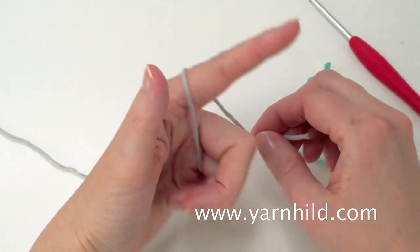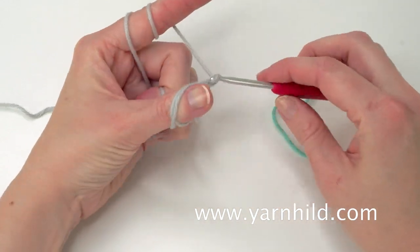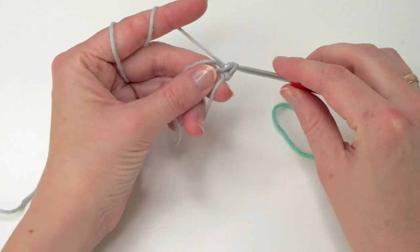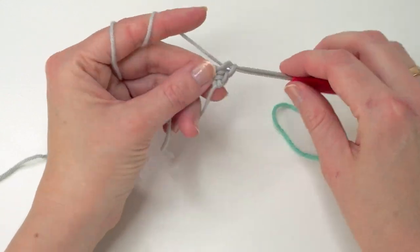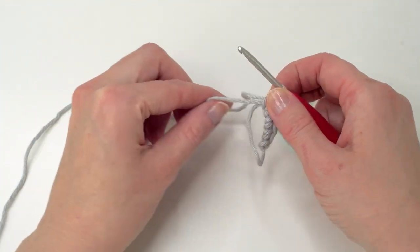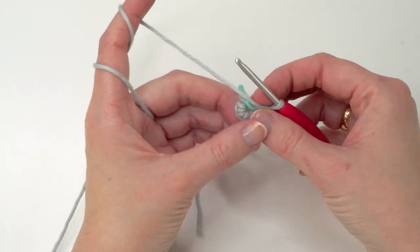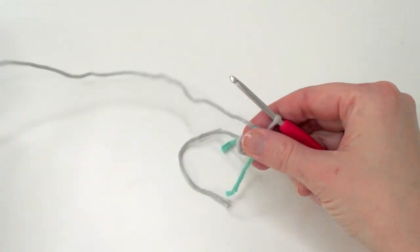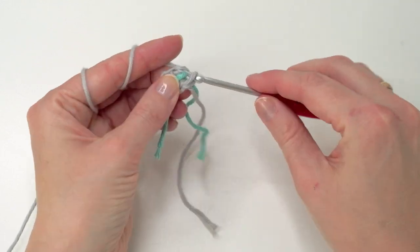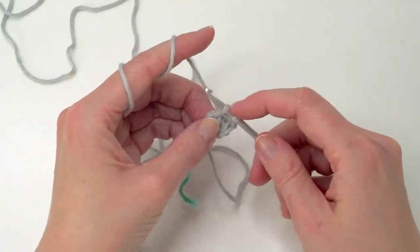So we're going to start with a magic ring. If you don't know how to make one, I have a video here. Now chain one — this does not count as a stitch. We're going to do four single crochets in the ring. Now pull the ring closed, just grab here and pull, and then place your stitch marker here. We're working in continuous rounds, meaning we're not going to join with a slip stitch. So we're going to do one single crochet and increase in the next — one single crochet and increase in the next stitch — and one more time.